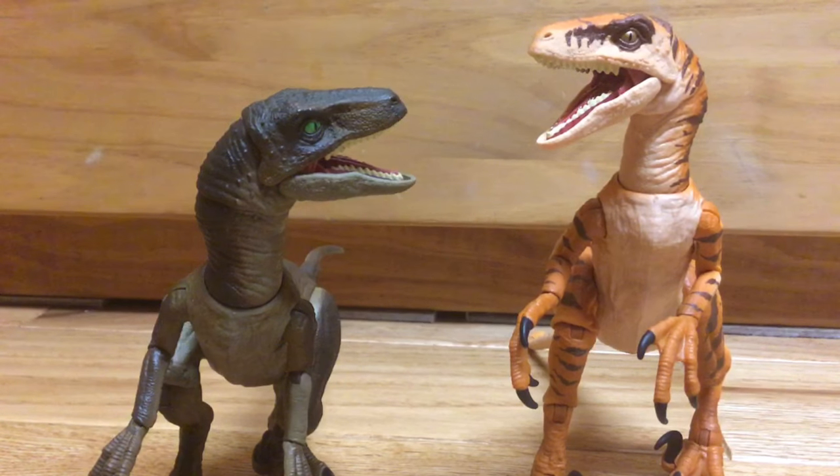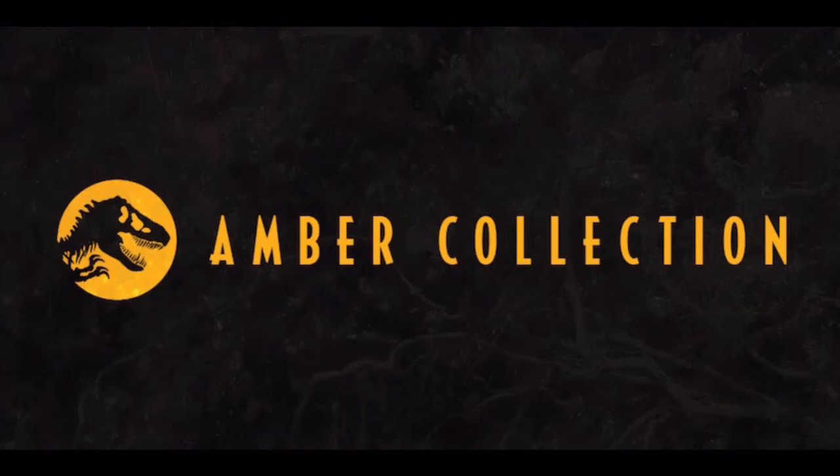Heck yeah! It's the freaking Amber Collection! Yes, the Amber Collection.